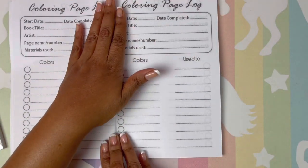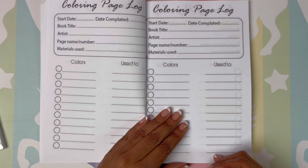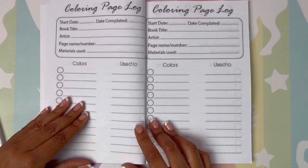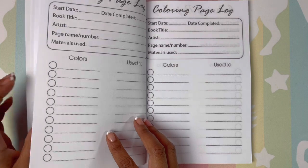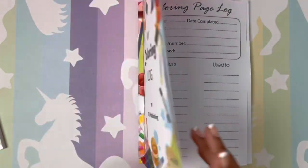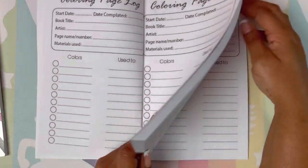Every page is the same. I think this book is really cool and can be beneficial to all of us. You get a lot of pages. If you use alcohol markers, you can basically only use one side of each page, which is okay — you'd just need to purchase another book. But it's a really neat and cool concept.